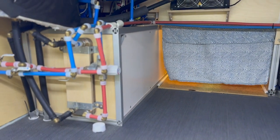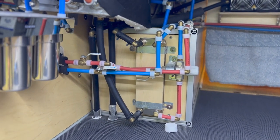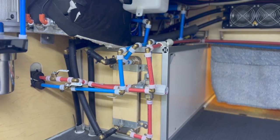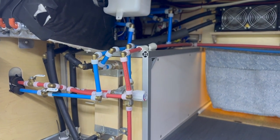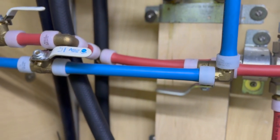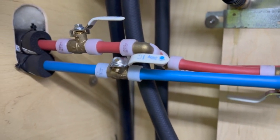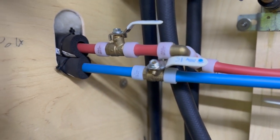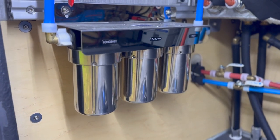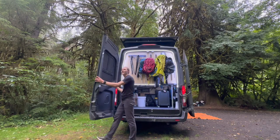For our water system, we chose a 32-gallon over-wheel-well water tank. In winter we can stretch it 10 to 14 days, but when using water more liberally in summer it lasts about half that. We plumbed the whole van using 100% brass fittings with PEX-A piping and expansion fittings and have had a 0% leak rate. We added manual ball valves throughout to make isolating lines for service easy. All water is filtered through a three-stage filter with 20, 2, and 0.2 micron filters that makes even the sketchiest water fills potable.